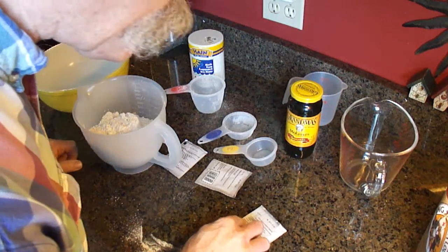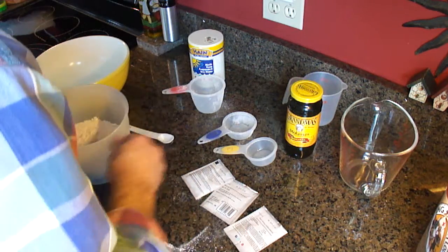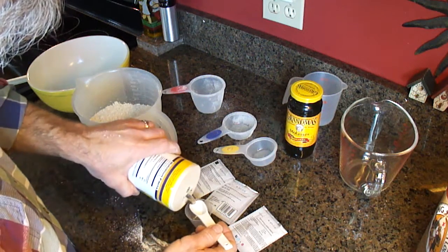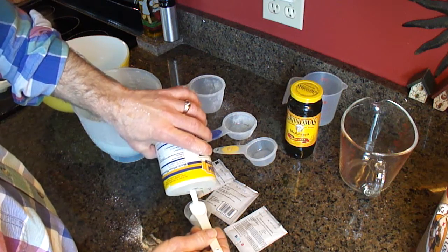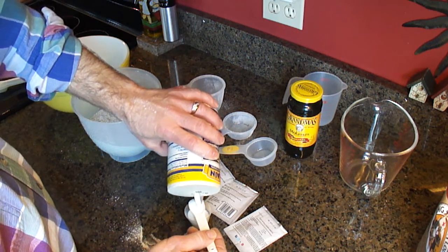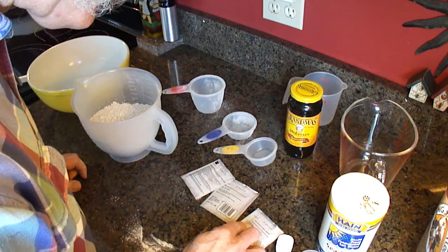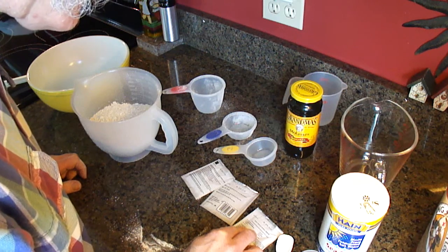What else is called for? Two packets of yeast, which we have. Four teaspoons of salt — let's measure that out here. One teaspoon measuring cup: one, two, three, four. Four teaspoons of salt. Three cups of water, half a cup of molasses, and a quarter cup of oil.